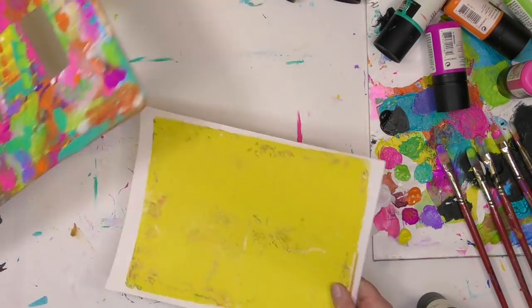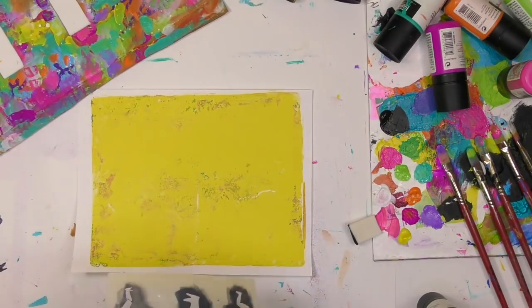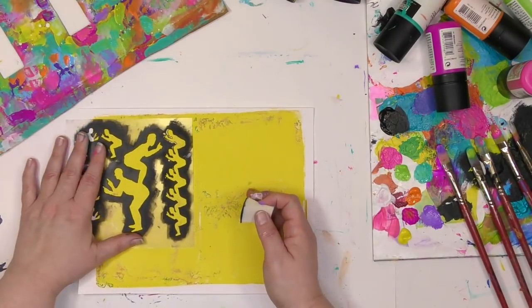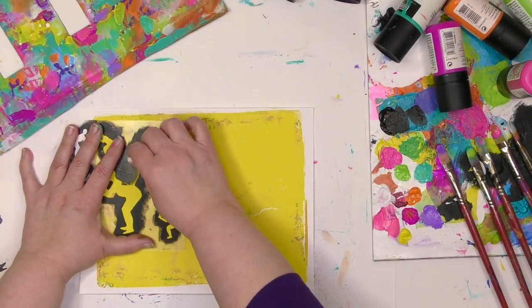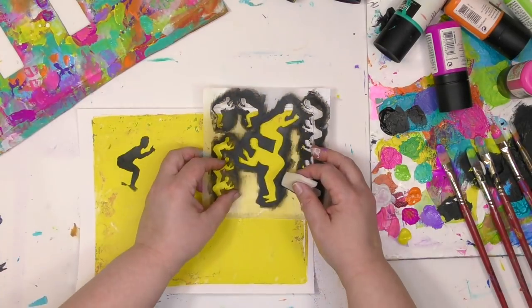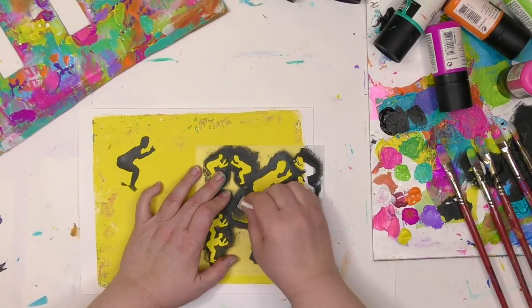I'm going to use a yellow gel print to create the background of the windows, and I want to put some silhouettes in there of some very fun people. This is Silas and Sigmund — one of my new stencils from over at Stencil Girl Products. Since only part of it's going to be showing in the window, I don't have to stencil the whole thing, just the part that I want sticking out in the window, and I'm going to spread them out on the paper so I can easily cut out enough to go in each window.